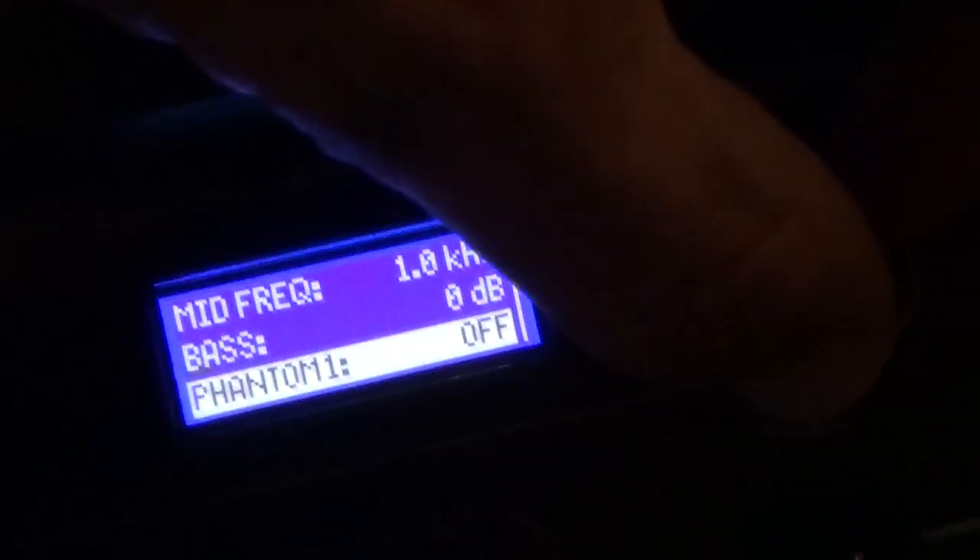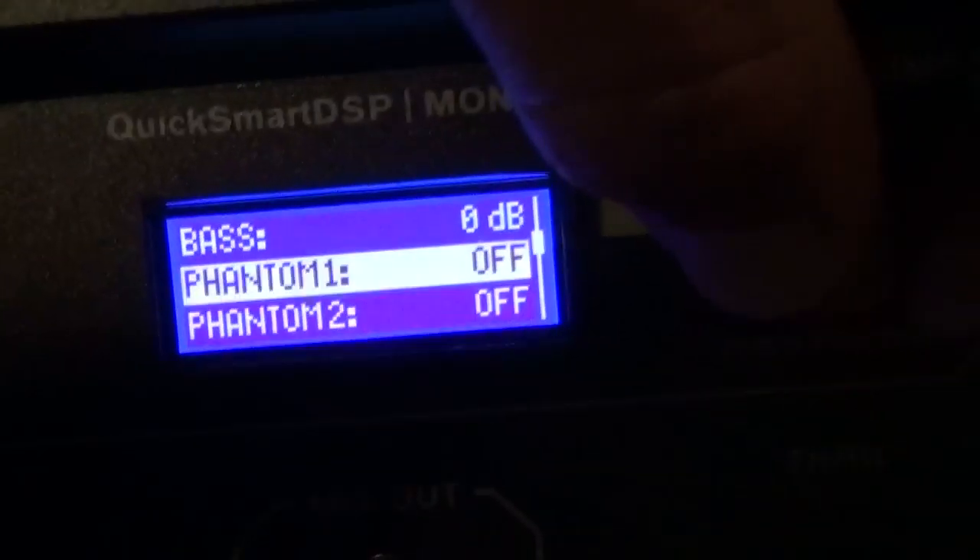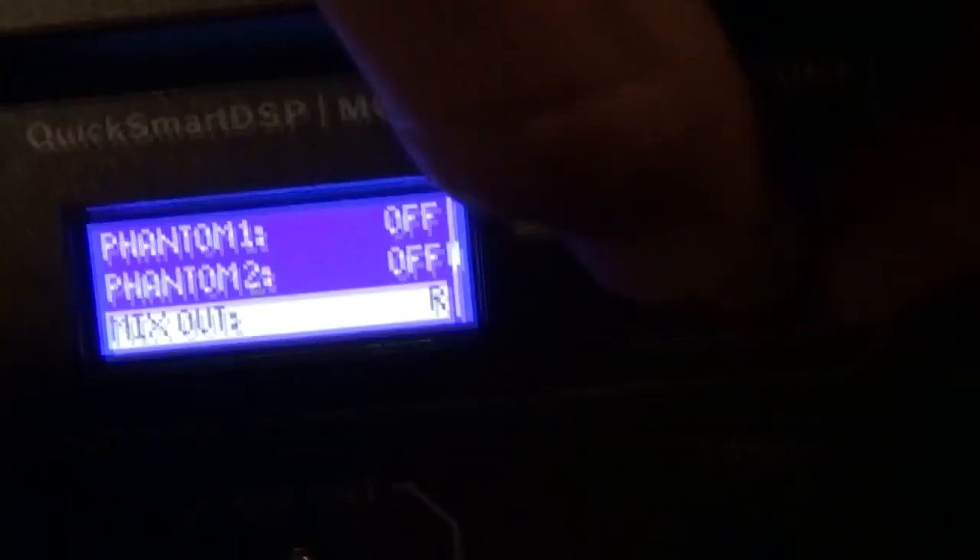There's also phantom power — Phantom 1 and Phantom 2. Since the mixer is basically built in, you can put a wired mic directly into input 1 and input 2. Depending on whether you need to use phantom power or not, they built that feature in so you can actually turn phantom power on and off as needed.